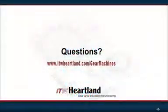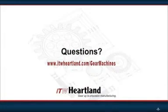To learn more about ITW Heartland, our products, and the gear burnishing solutions we can provide, visit us at ITWheartland.com/gearmachines.